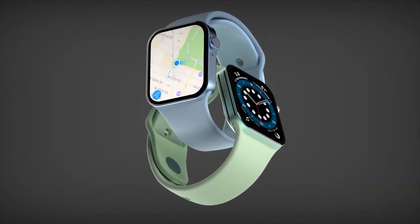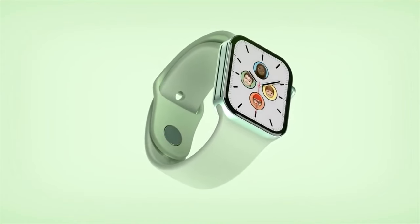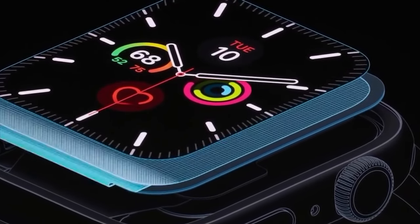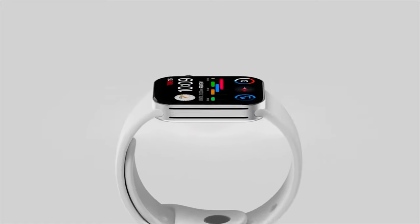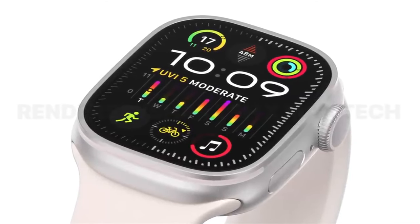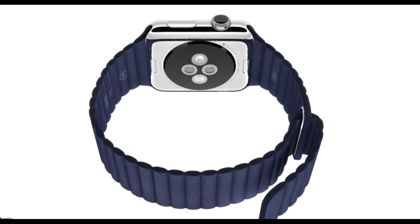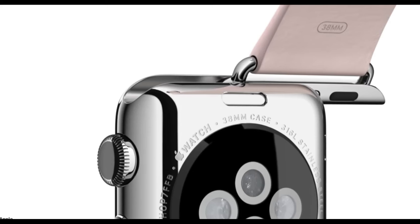First, let's talk about the design. According to Bloomberg's Mark Gurman, Apple is planning a major redesign for the Apple Watch that will coincide with the 10th anniversary. It looks like Apple is planning on making the watch a little bit thinner and giving it a slimmer casing with a new design. We don't really know exactly what it's going to look like, but basically think of a sleeker, more stylish version of the current Apple Watches. You can see in this rendered image it looks a bit thinner and more flat-edged, which would definitely set it apart from the regular Apple Watches.